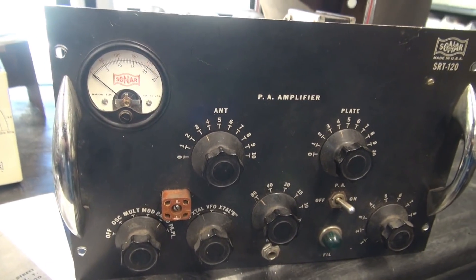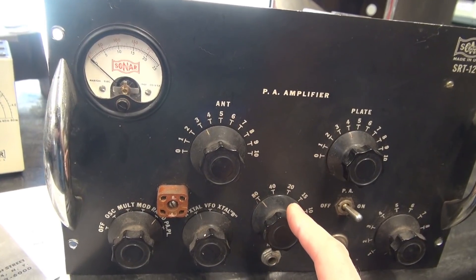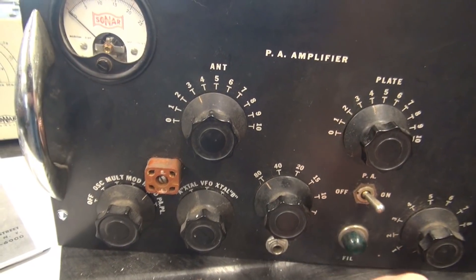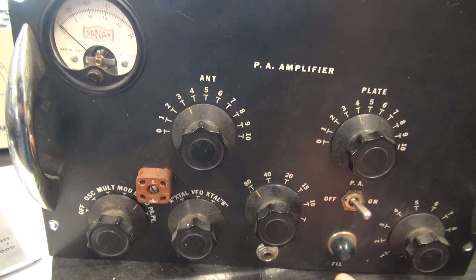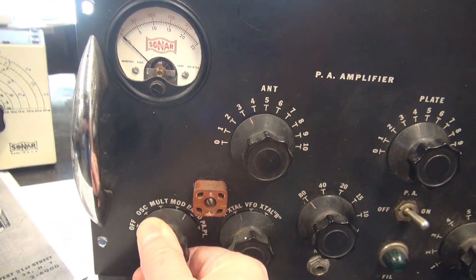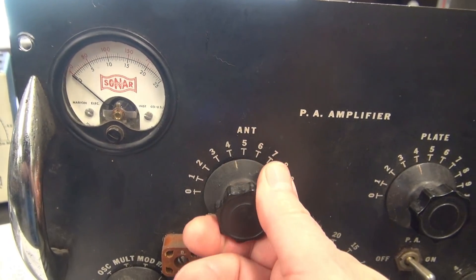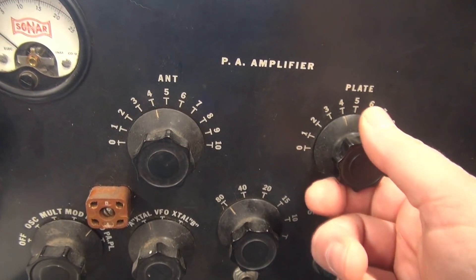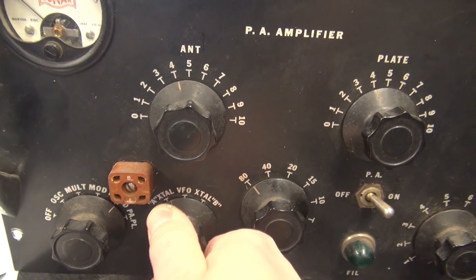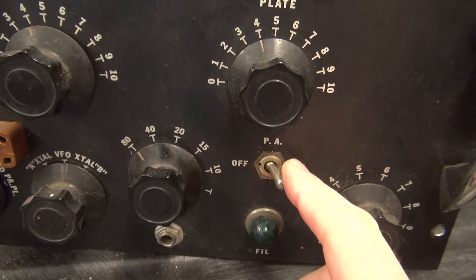It's a very basic transmitter covering 80 through 10 meters, but there is a spare position, so you could add 160 or maybe 11 meters. Here's your metering switch, a cool meter with their logo in it, antenna tuning, plate tune, and a switch for either VFO or one of two crystals, which plug in here.